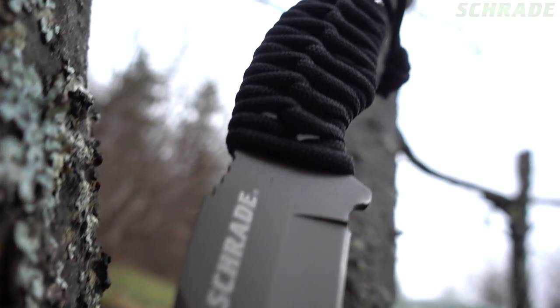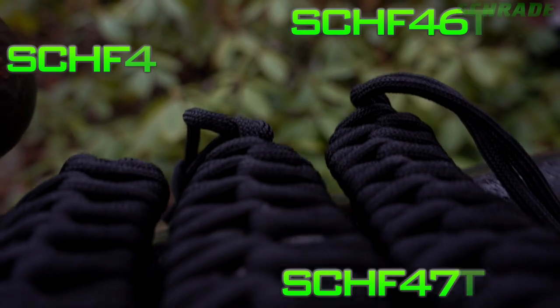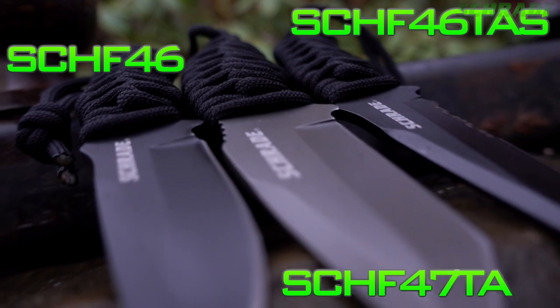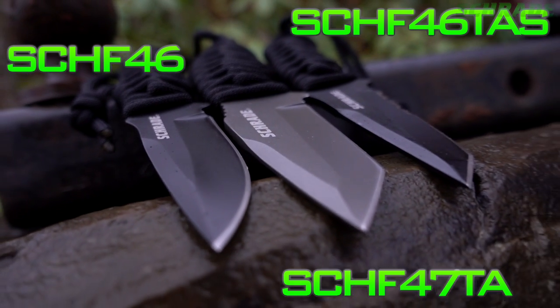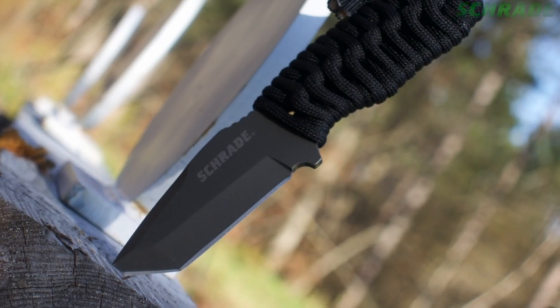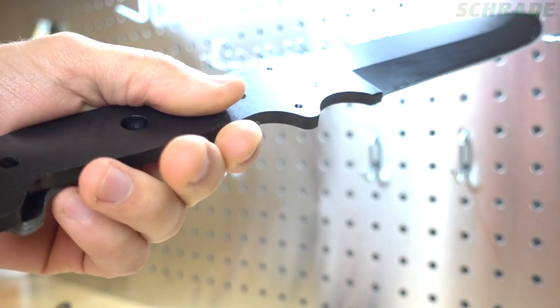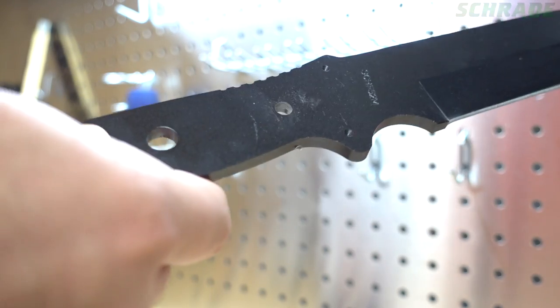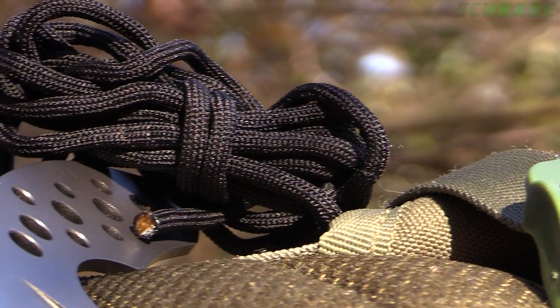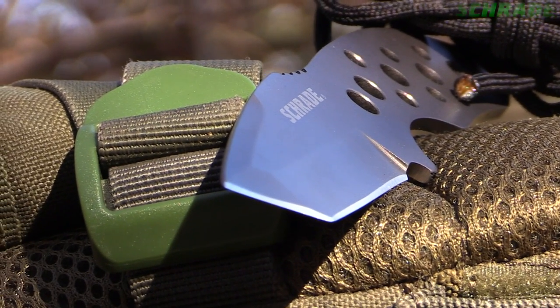The 360-degree strider paracord wrap. To start, you'll need some paracord, a lighter, and a knife. Many neck knives such as our SCH-F47TA, SCH-F46, and SCH-F46TAS are sold with a strider paracord wrap handle. However, this wrap can be used on virtually any knife once the handle scales are removed. But for our example, we'll replace the paracord on our SCH-F47T8 Tanto blade neck knife.